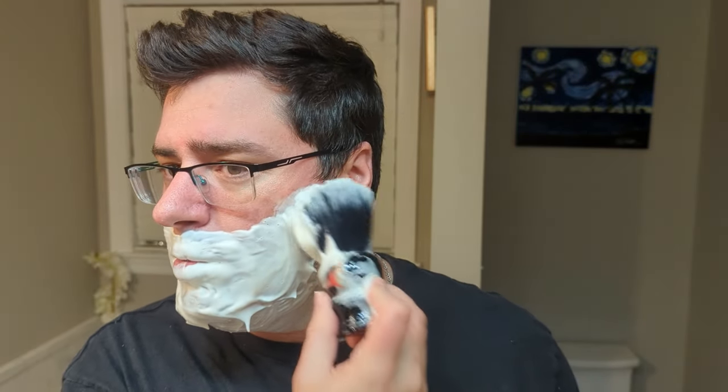That little spot there will heal up within probably 24 hours. Like Superman — no, not Superman. X-Men, right? It's Wolverine. Wolverine would probably heal up within like two seconds. But anyway, 24 hours works for me.